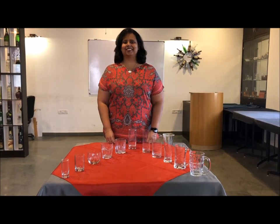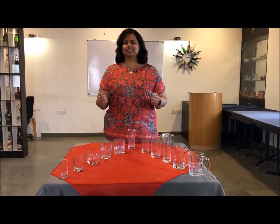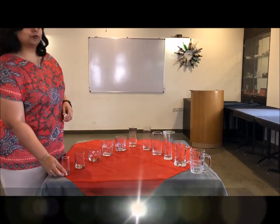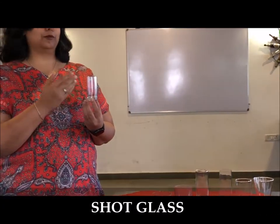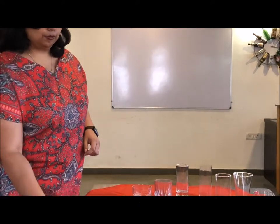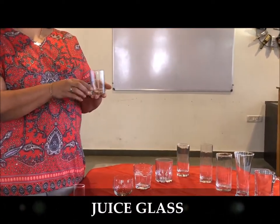Greetings of the day and welcome to Sadiqa, our training restaurant. In continuation with our practical on glassware, allow me to introduce you to the tumbler category of glassware today. You have here the shot glass, which is used to serve shooters or just a simple one-measure alcoholic shot — I'm sure you've heard of the famous tequila shots. Then you have the juice glass.